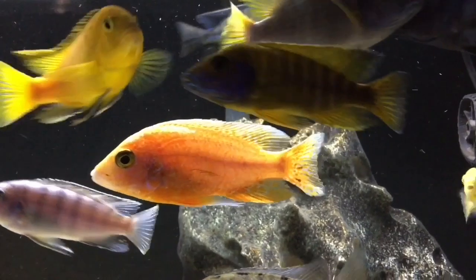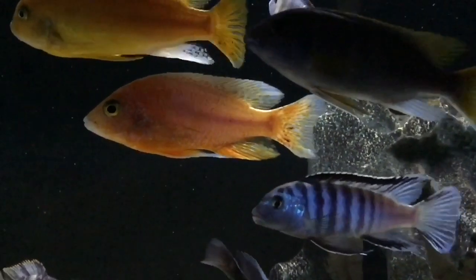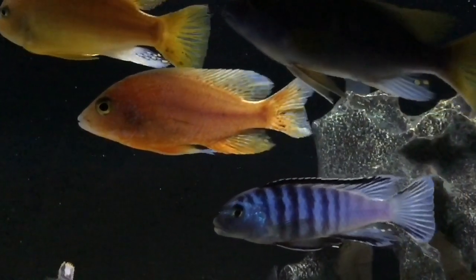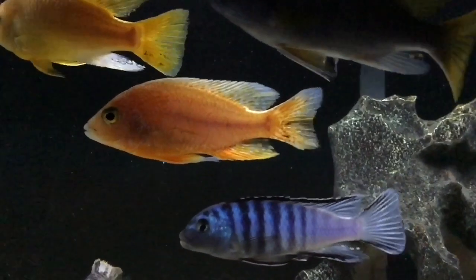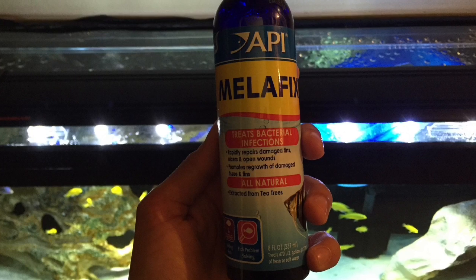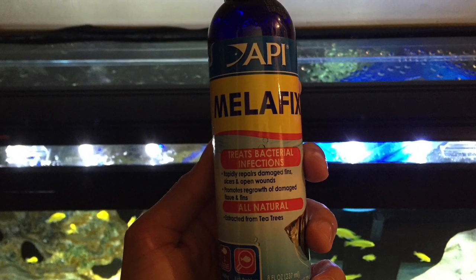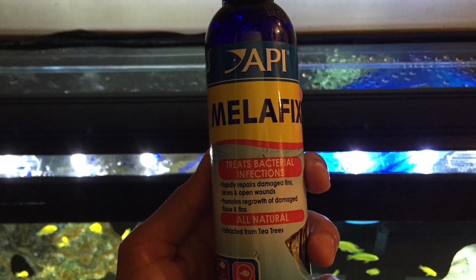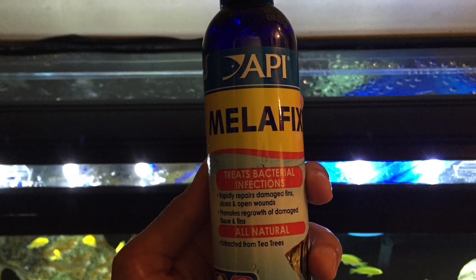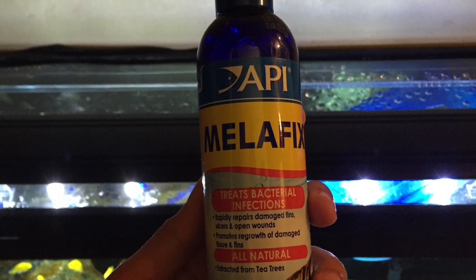It's a really popular method that a lot of people use and I hope that I can help someone treat their sick fish or their injured fish. Now the first medication you will want to get is API's MelaFix. It is all natural and antibacterial, so it will help the wounds heal up while fighting off bacteria and infections on your fish.